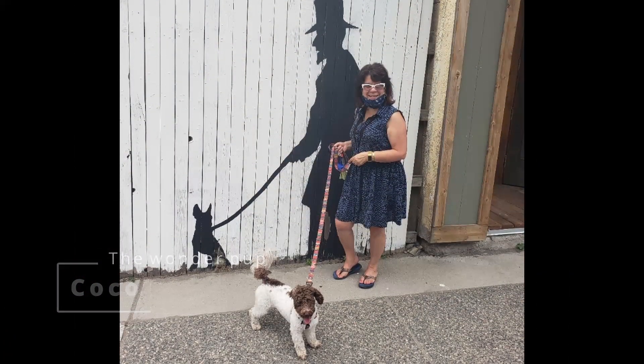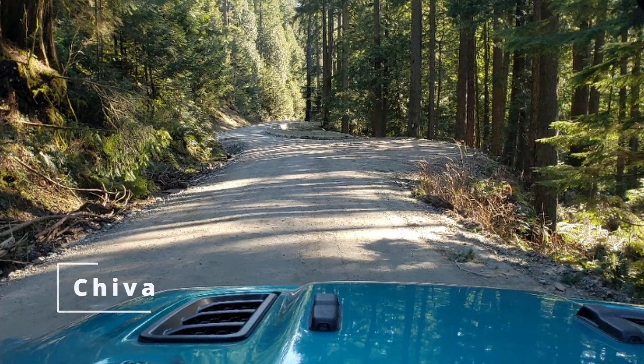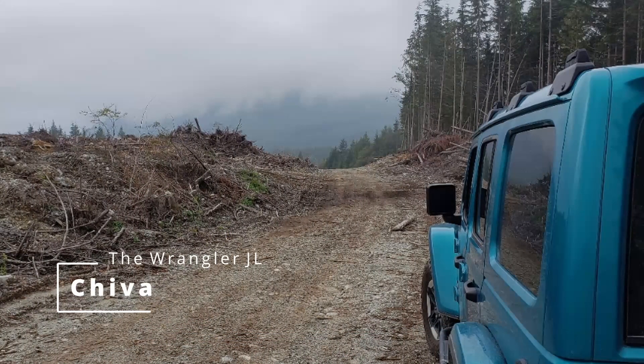Hi YouTube, welcome to Martholder's Misadventures, showcasing Canada's West Coast lifestyle — camping, off-roading, parks, and best of all, friends. Thank you for joining us.